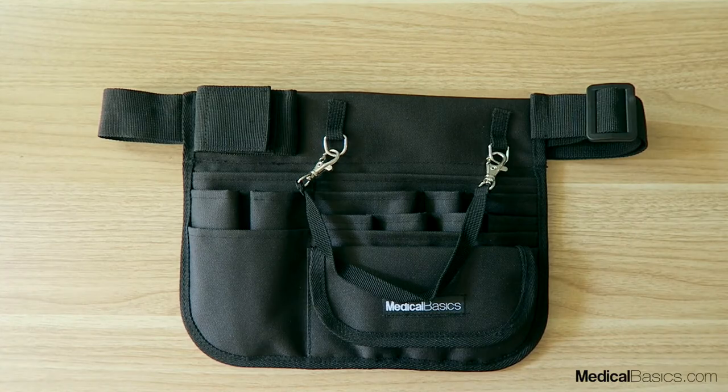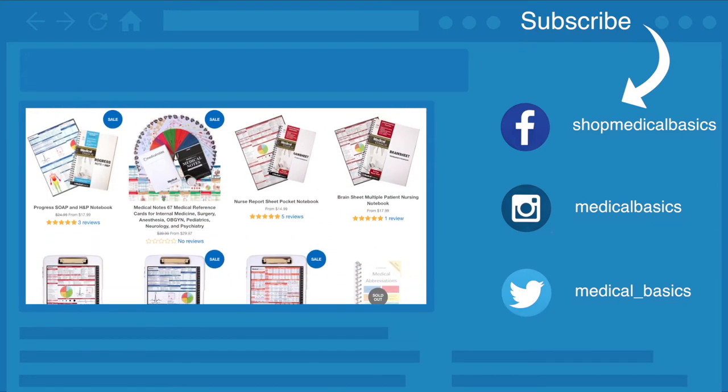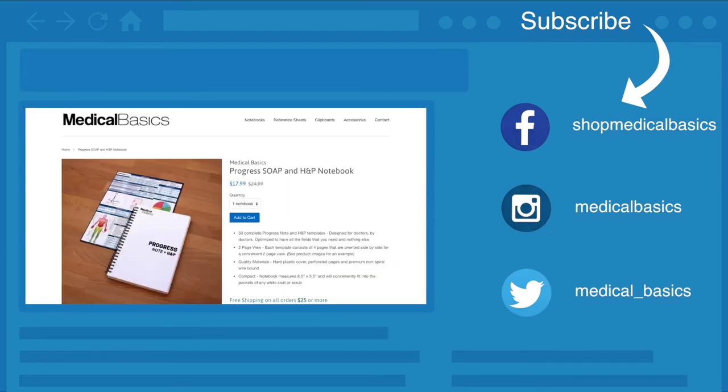Those are just a few things it can fit, but it can fit much more than that. Be sure to check out our website medicalbasics.com for more educational resources like our progress notebook, and don't forget to subscribe to our channel for more tips and lessons.